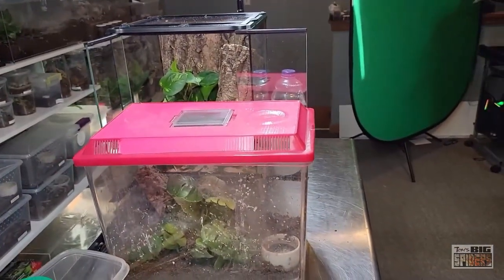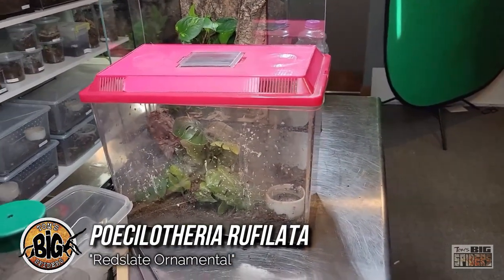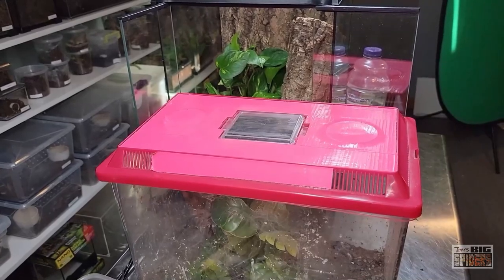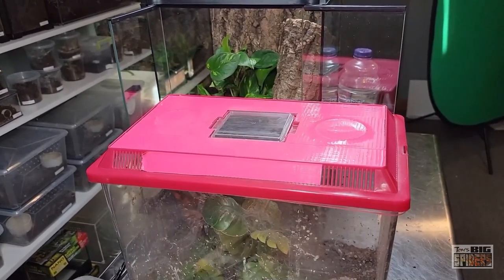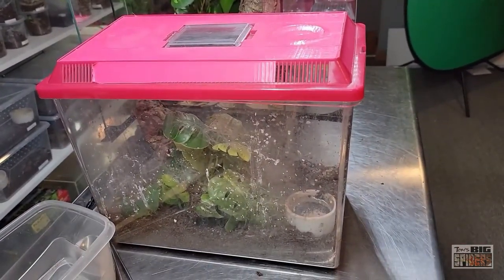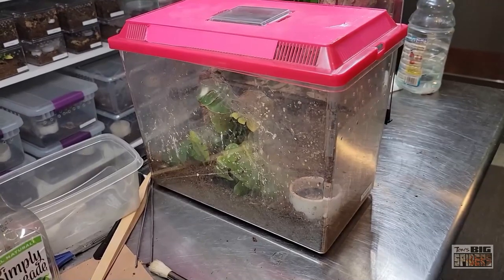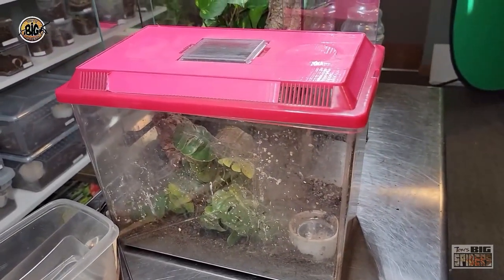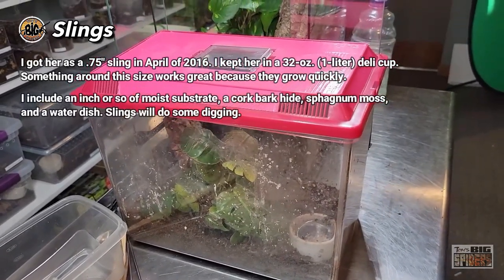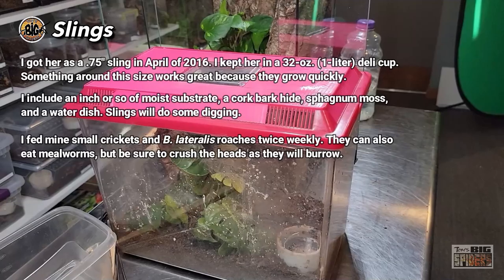Alright, so it's fun time. We're about to rehouse my adult female Poecilotheria rufilata. This girl just molted and I've been dying to get her into this new enclosure, but she went into pre-molt and I also had to clean the enclosure. I got her in April 2016 as a three-quarter inch sling. At that point, I put her into a 32-ounce deli cup. Poecilotheria species grow rather quickly, so you want to give them something that gives them room to grow.